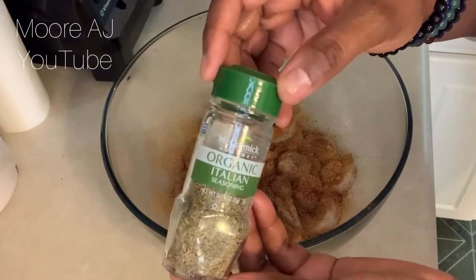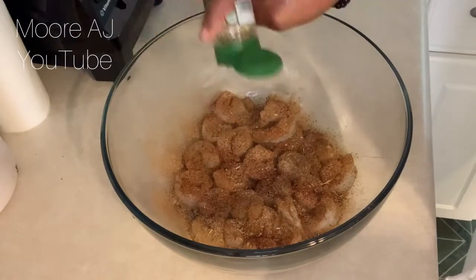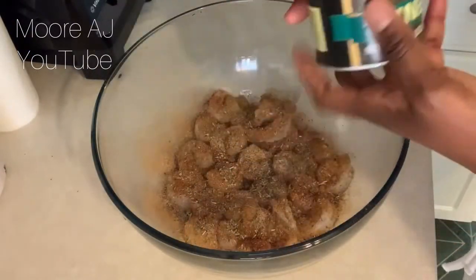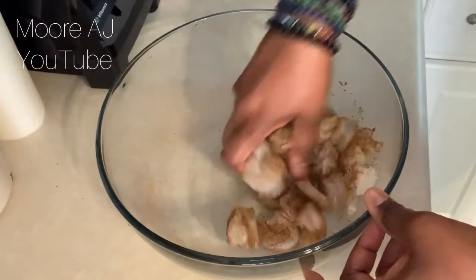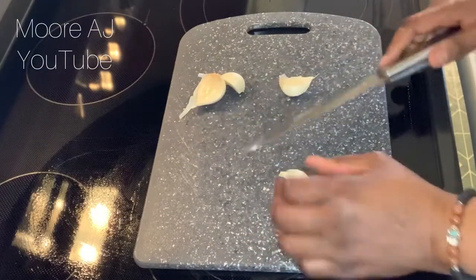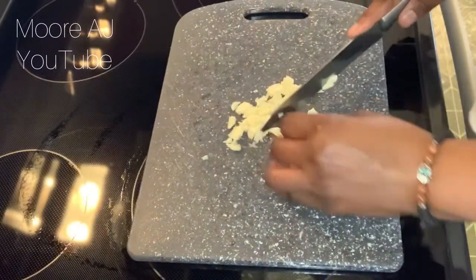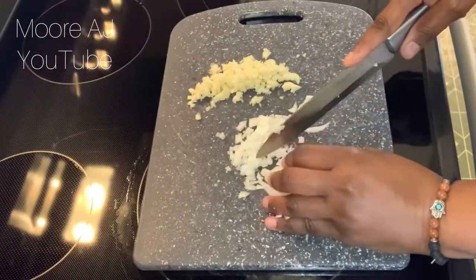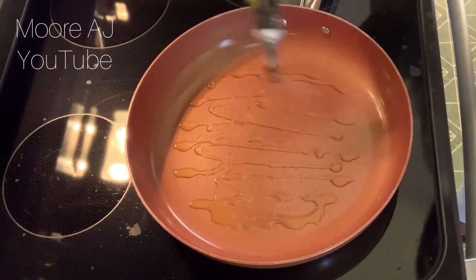Oops, I forgot about the Italian seasoning. You've got to have a little bit of Italian seasoning — it's an Italian dish, so you have to have it, right? Then I'm going to hit it with the salt, mix all that goodness up and set it to the side. I'm using four nice big cloves of garlic — I don't usually get them this big, so I got lucky this time. I'm getting that all chopped up, and I'm also going to add a little piece of onion, chopping that up really small, and set that to the side.